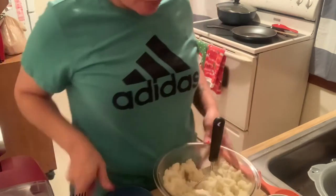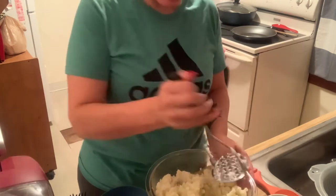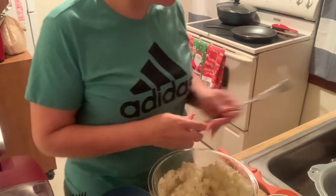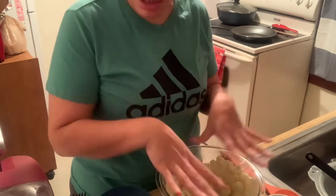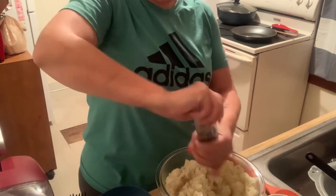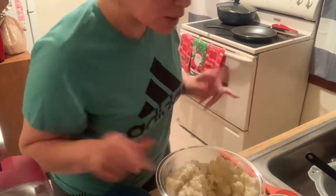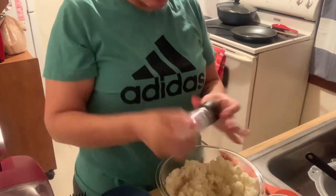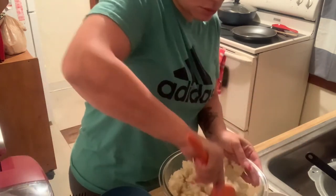Okay, we're back. Once the potatoes are cooked and mashed up really good, I only add salt and pepper to the potato mix — just a little bit — because the meat that you're going to put in the middle is going to be seasoned, so you don't want to over-season it and make it too salty. Just give it a couple turns of that and give it a little mix to incorporate the salt and pepper.